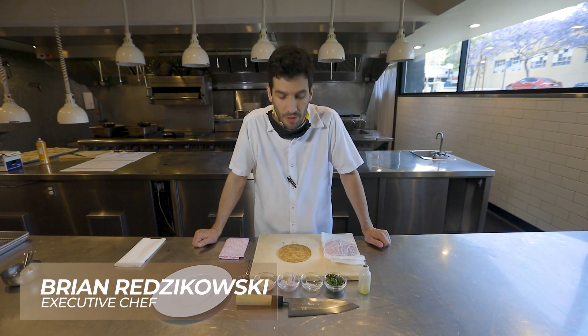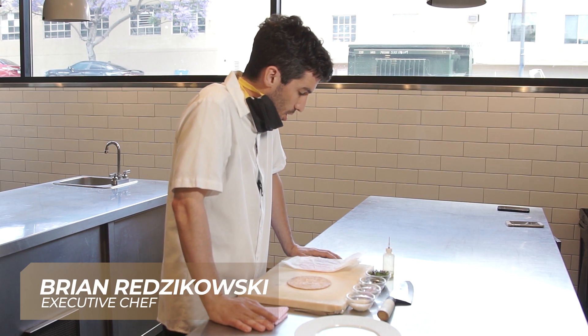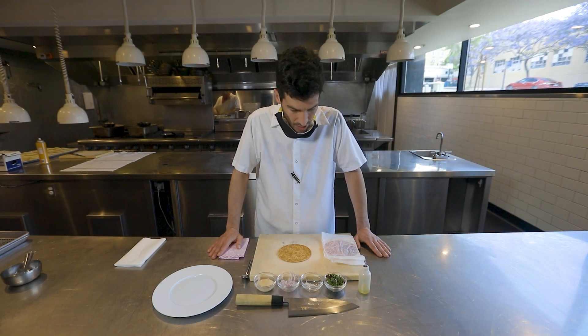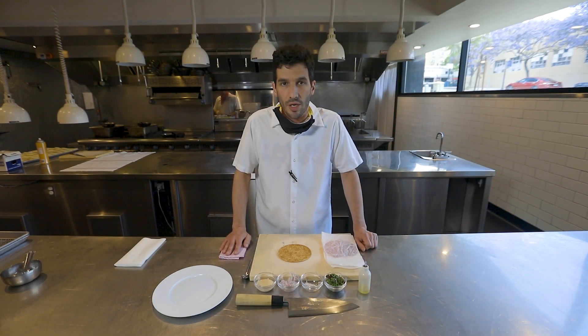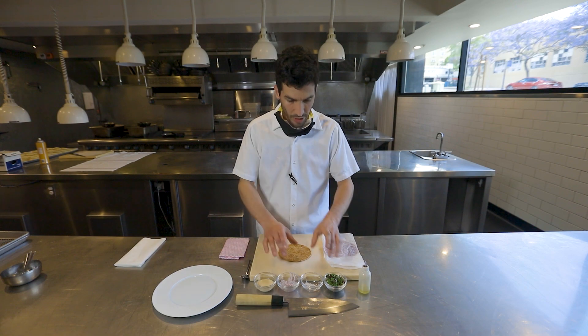Hello, welcome to Brian Red's Kettner Exchange. This week in a box, one of the dishes we're going to do is the signature tuna tart, or tuna pizza as we call it. It's actually a variation off a Morimoto dish in Philadelphia that we did when I was at a restaurant in Bellagio. So it's been on the menu since day one. It's very, very simple, and I thought it'd be pretty good for you guys to see how to do it at home.